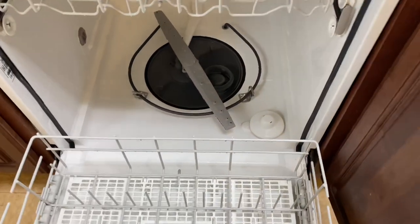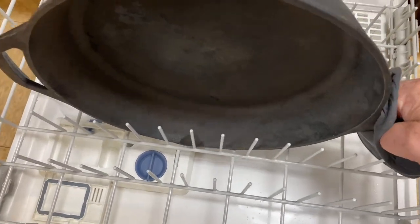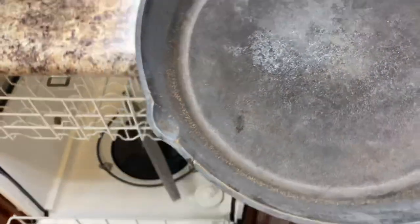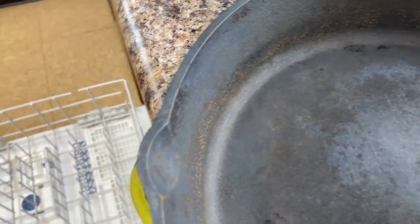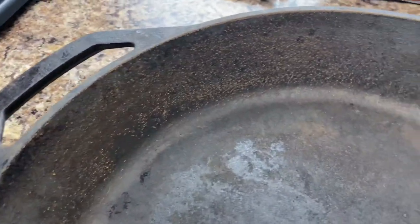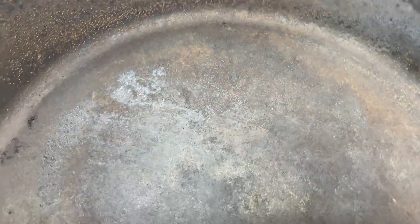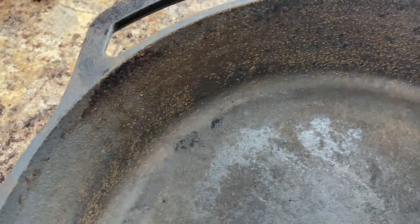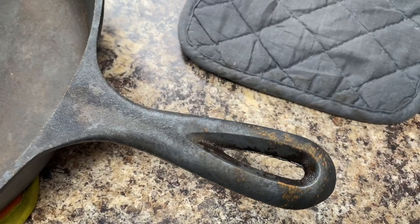Okay, let's see if I can pull this out here and show you what this skillet looks like. As you can see, it has completely taken a lot of the seasoning off of this skillet, and there is surface rust already forming on this cast iron skillet, even on the handle.